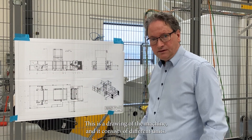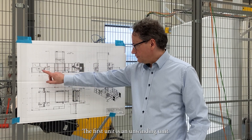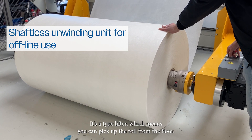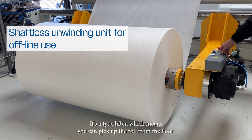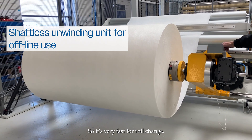This is a drawing of the machine and it consists of different units. The first unit is an unwinding unit. It's a type lifter, which means you can pick up the roll from the floor. It works without shafts, so it's very fast for roll change.